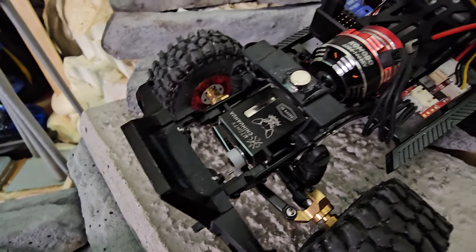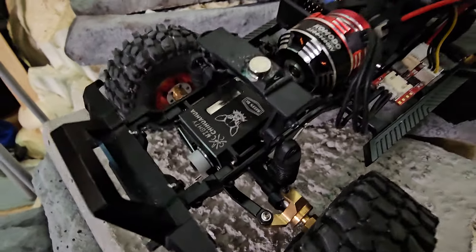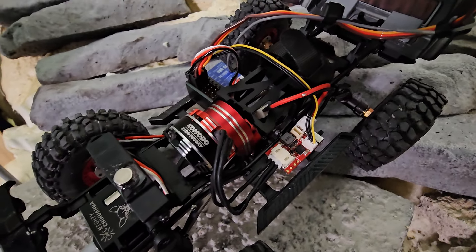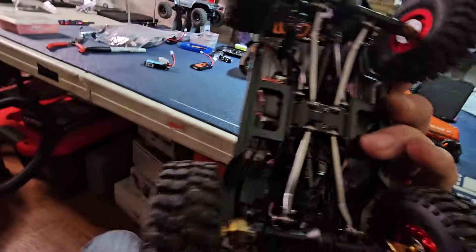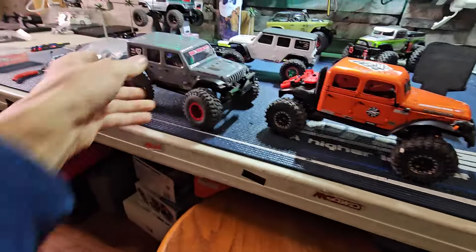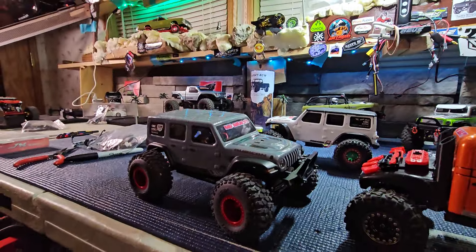We got the CCXRC — I love that thing, the Mighty Chihuahua. She's all metal, boys — it's all metal underneath, metal skids, everything like that. She gets it.